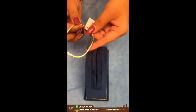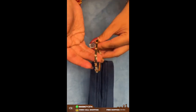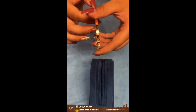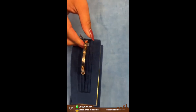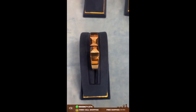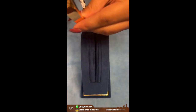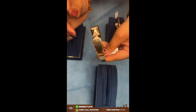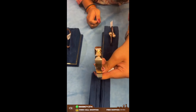Here comes another square-type bracelet, weighing around 10 grams. It has a double lock system and this one weighs around 28 grams. As you can see, it is a very broad bracelet — the ones I was showing recently were very thin, but this one is quite broad.